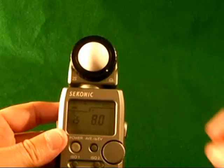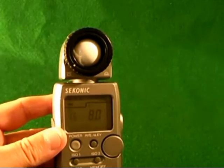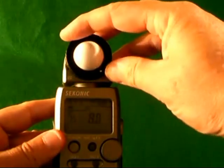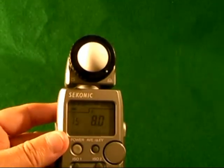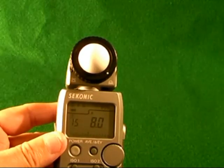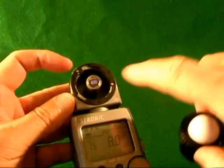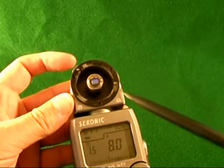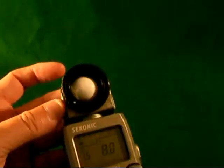On the top of the light meter you have the lumisphere, which retracts so it doesn't get damaged. You also have another device which fits on the top here — very easy to remove, you just push that down and take it off. That's actually the light cell itself, and you can put that on there for other features.